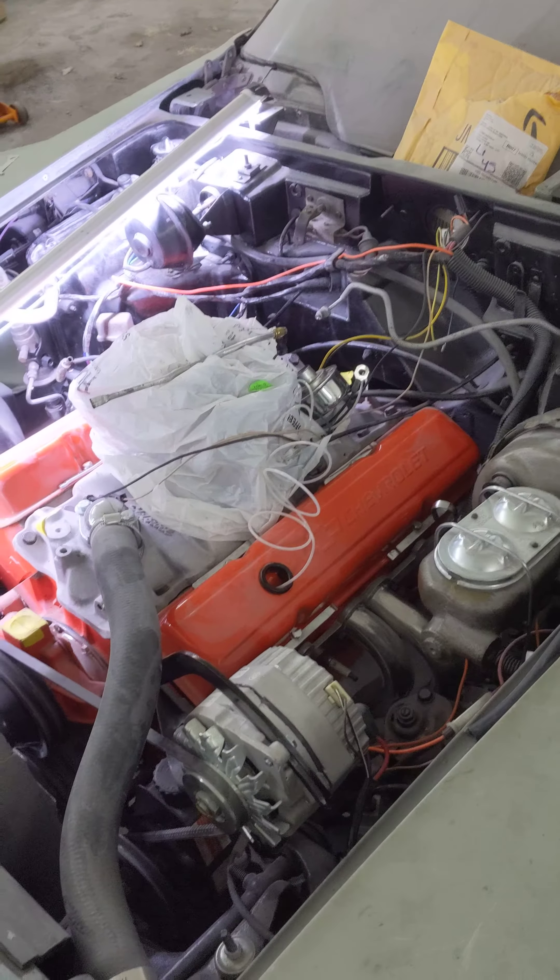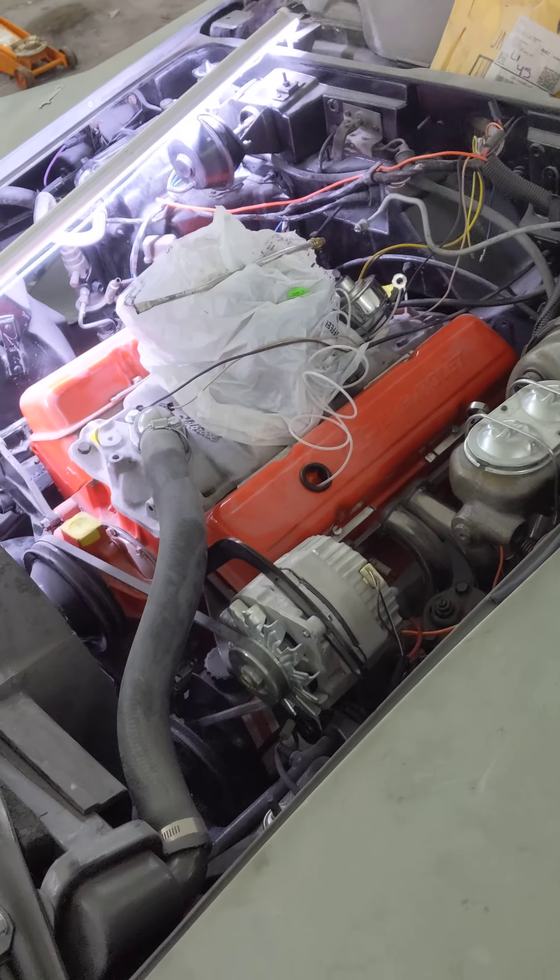The starter is on the car. The engine is primed. Oil's in. We're going to put the distributor back in the car.